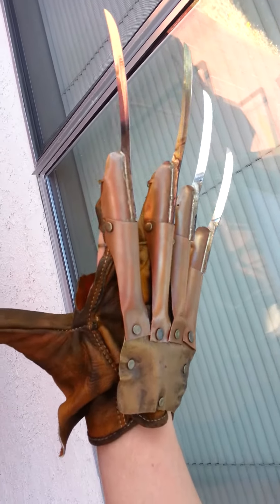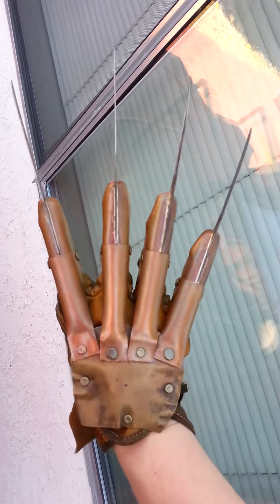Hey Sierra, just wanted to give you a look at your part 2 glove that I just finished up.